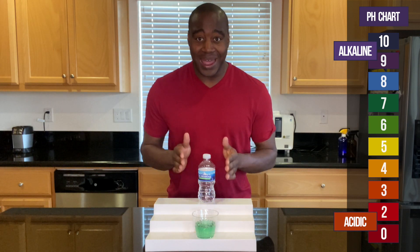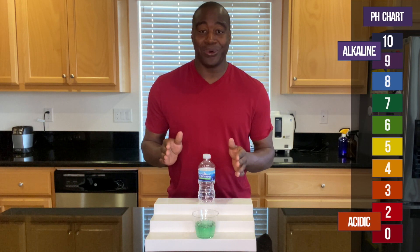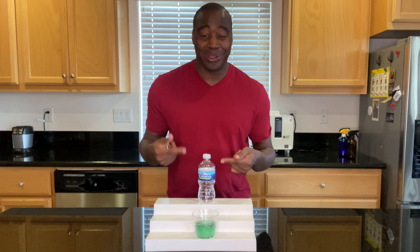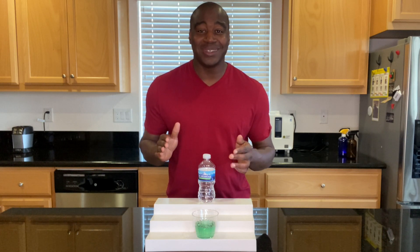But there are some other things you got to know about this water. Somewhere around me is a full review on Ice Mountain water. Go ahead and check that out. Thanks for watching this and I will see you in the next video.